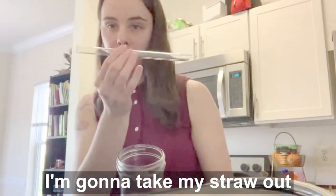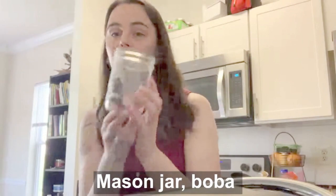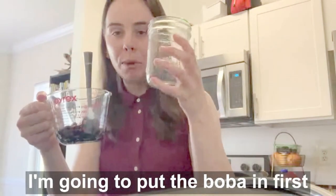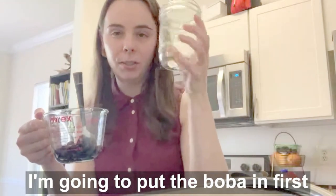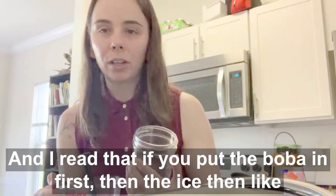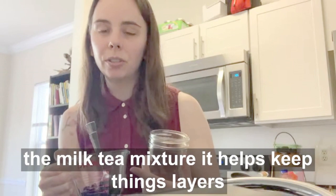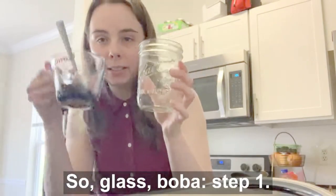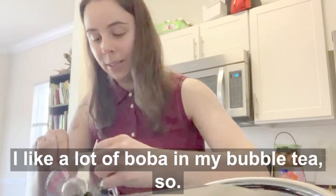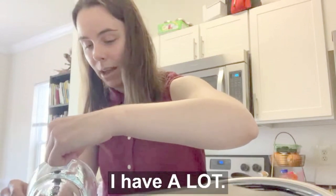I'm going to take my straw out and set it very carefully down because it's made of glass — I'm scared to break it. Mason jar. Boba — I'm going to put the boba in first, because in the picture the layers are always on the bottom. I read that if you put the boba in first, then the ice, then the milk tea mixture, it helps keep things layered. I don't know, we're going to try it. So: glass, boba, step one. I like a lot of boba in my bubble tea, so I have a lot.